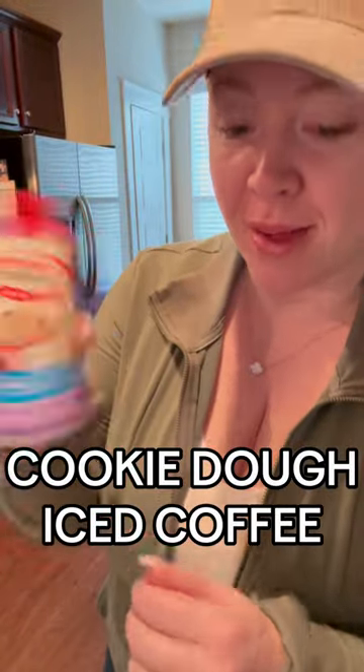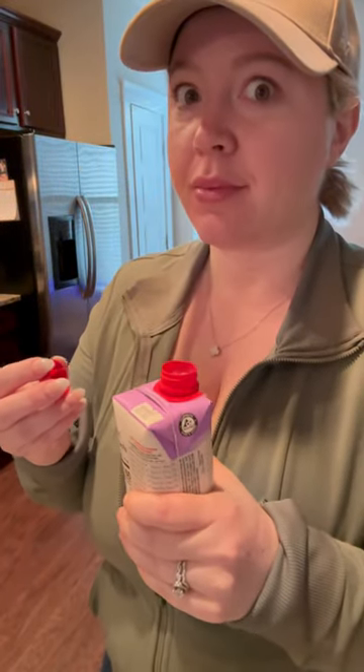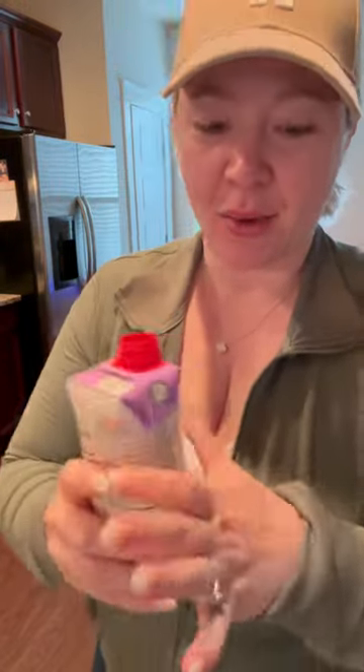Alright y'all, the time has come. I'm about to make my iced coffee with this, but I'm going to do a taste test first to see how this is. I'm really excited — that's good!